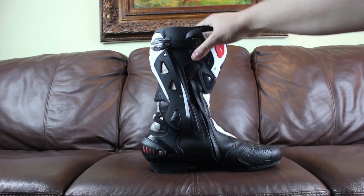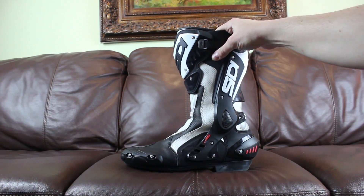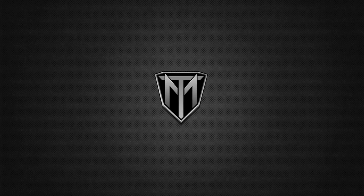Easy on, easy off. Great protection. Highly recommended — the CDST Airs. Be sure to check them out.